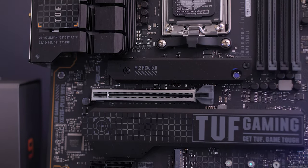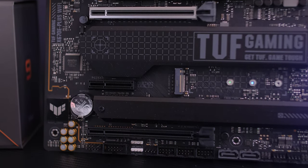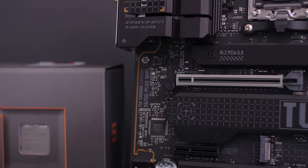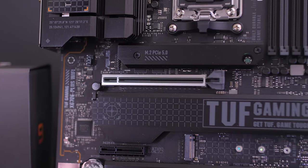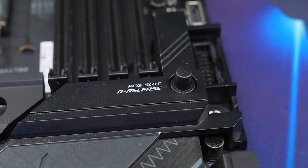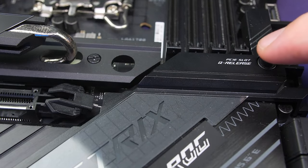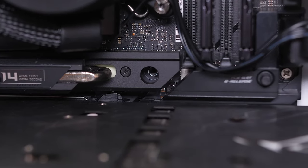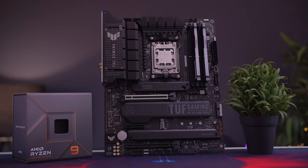Dropping down, there are three PCIe slots: the top slot is PCIe Gen 5 x16, while the bottom two are PCIe Gen 4 running at x4 speed for add-on cards. Only the top slot features the usual armor design for better durability when installing heavy cards like the RTX 4090. Unfortunately there is no Q-release button to easily remove your GPU, which would have been a nice addition.